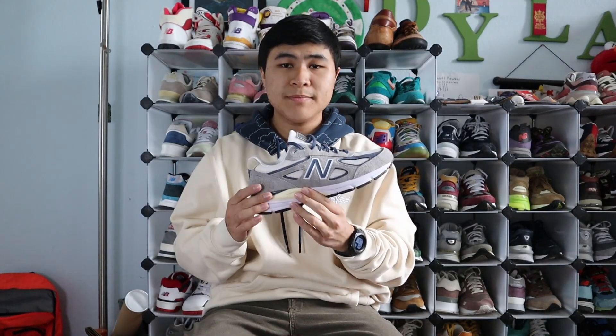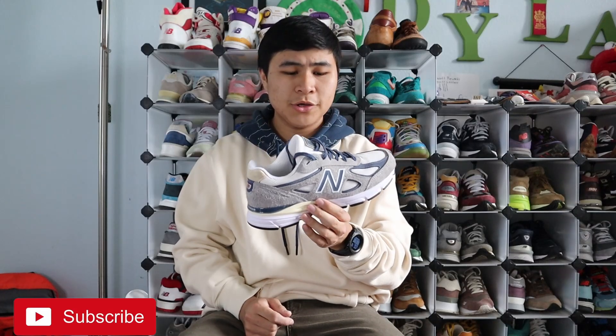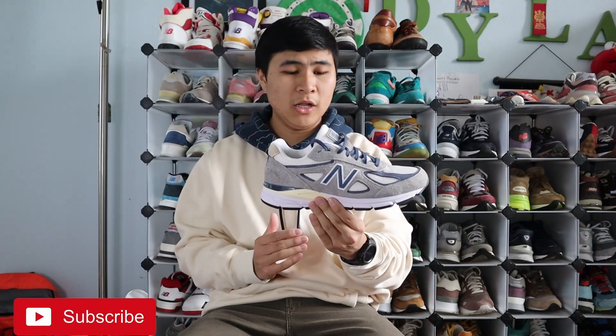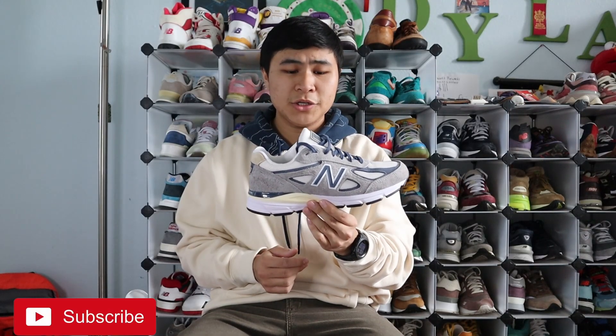Hey guys, in this video I'm going to be reviewing the New Balance Teddy Santis Main USA 990 V4 in the Marblehead and Vintage Indigo colorway. This is one of four different shoes from Teddy Santis Season 3 in this colorway. It's a very dope color palette, and I think the V4 is the best in this colorway — the Marblehead and Vintage Indigo is best executed on the 990 V4 silhouette, and I'm really excited to get this in hand.